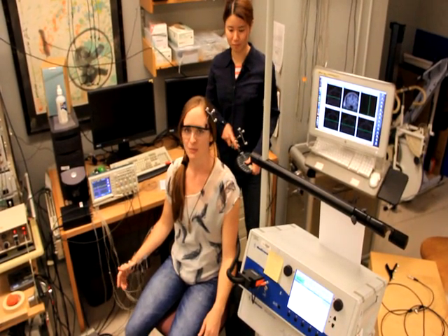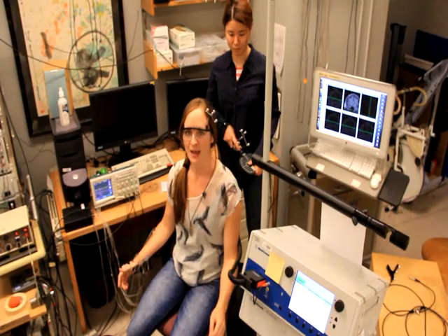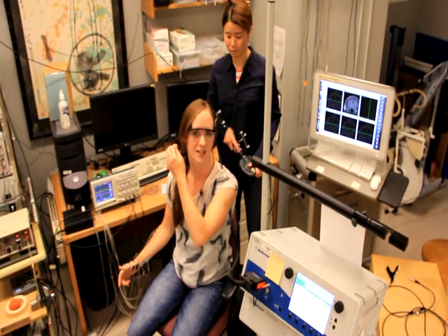Now what we're going to do is move that magnetic coil over the span of my motor cortex from one side all the way over to the next.